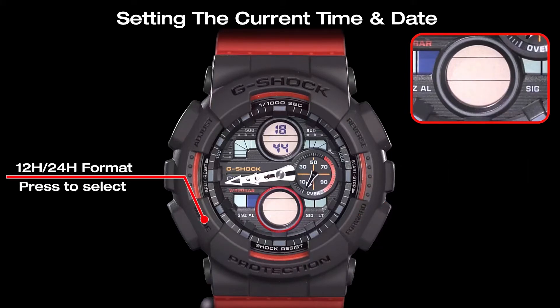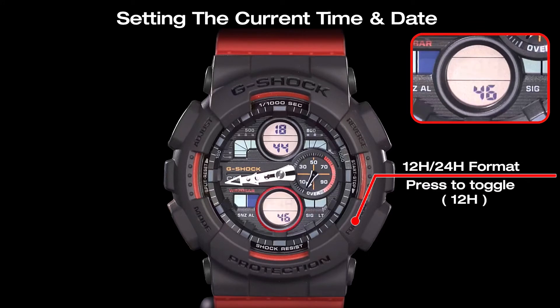Press the mode button to select the time display format. Use the forward button to toggle the time display between 12-hour and 24-hour.